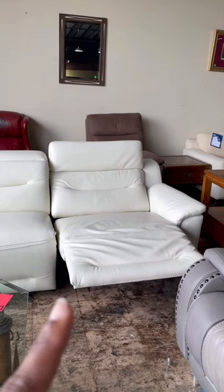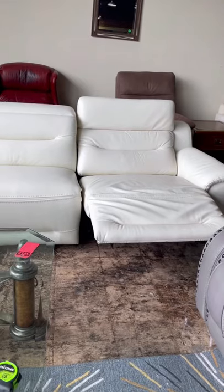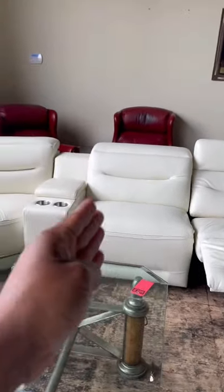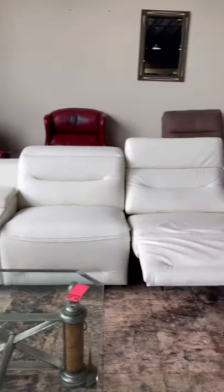Hey guys, so here is a quick makeover story. I was looking for a recliner sofa for my husband's man cave. I found this white one — it was perfect, except it was just a little bit too long and the color not so much.